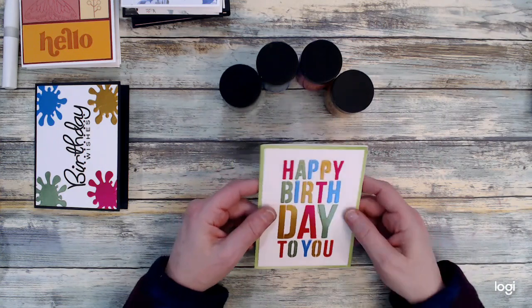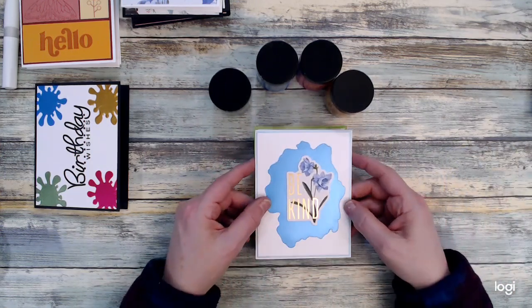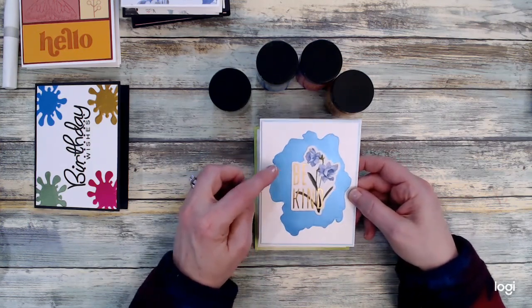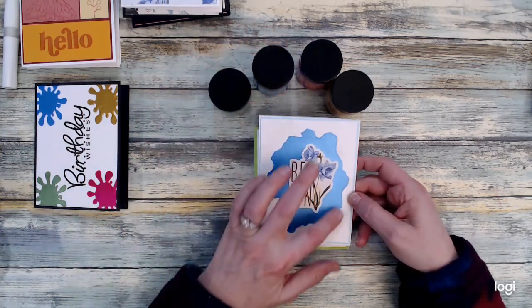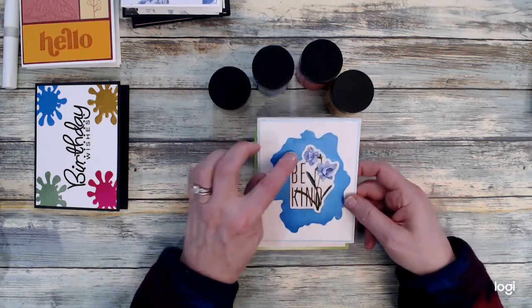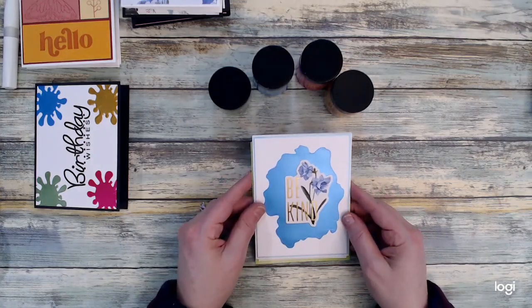For my last Lunar Paste card, I used a stencil from My Favorite Things and used Clear Skies Lunar Paste to create the background. I also used the Clear Skies dye ink to create a border, and I have a bunch of stickers in my stash that I used as my sentiment. And those are all the cards I did with Lunar Paste.